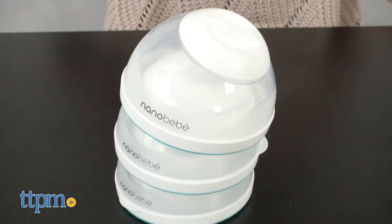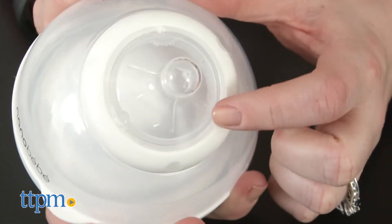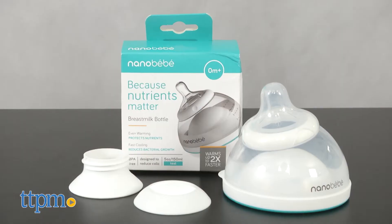This shape also allows the bottles to be stacked for easier and compact storage. And the bottle's nipple has a 360-degree venting system that's designed to reduce colic.